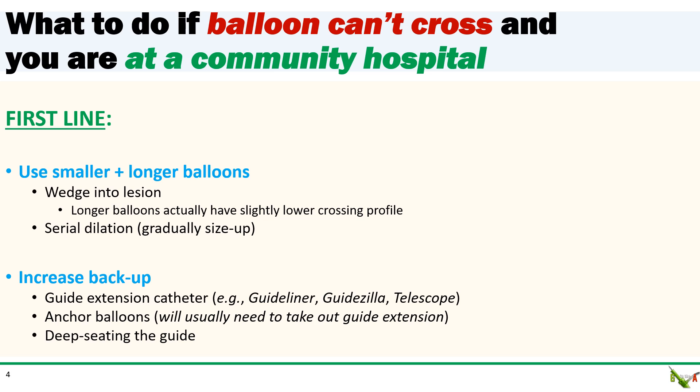Next, you can try to increase backup. The simplest way to do this is to use a guide extension catheter. I have a very low threshold to reach for a guideline. Deep seating the guide is another possibility. If there's a suitable side branch, inflating an anchor balloon in the side branch will increase backup, but you'll usually need to take out the guideline to do this, and the anchor balloon can sometimes injure the side branch.